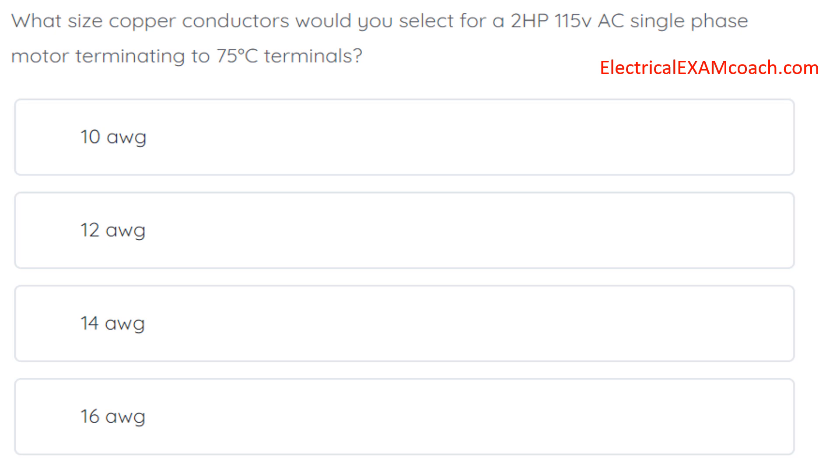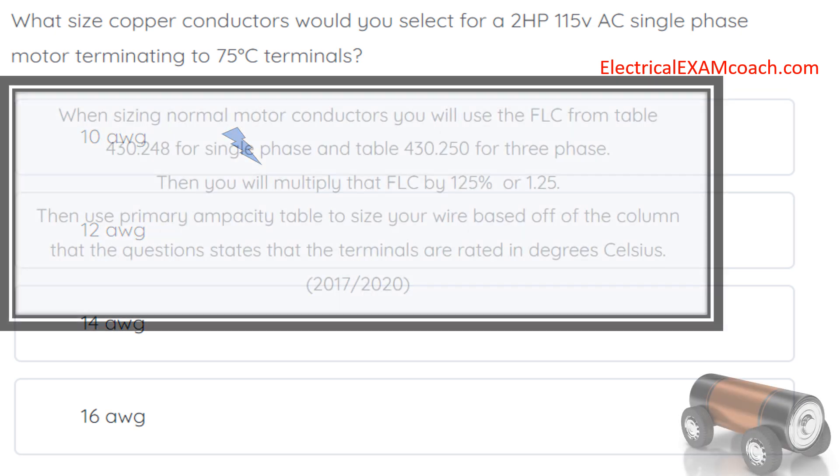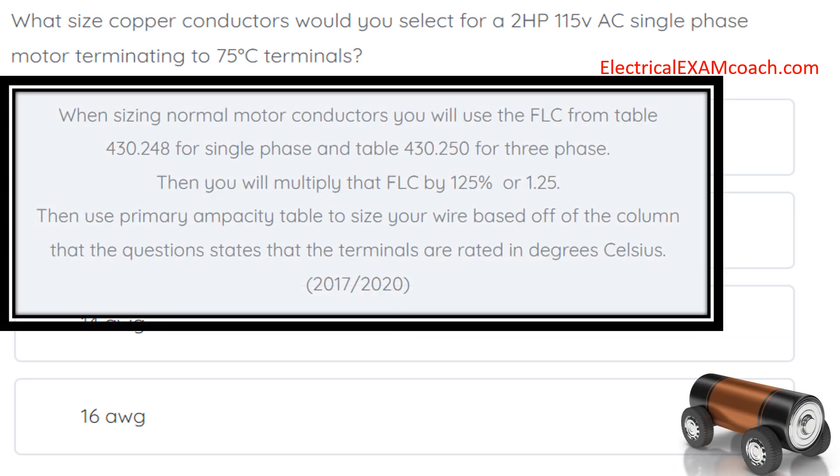The correct answer is 10 gauge wire. For this one we have several steps. When sizing normal motor conductors you will use the FLC, which is the full load current values from table 430.248 for single phase and table 430.250 for three phase.